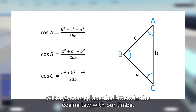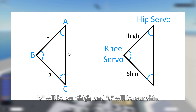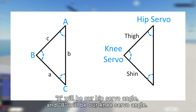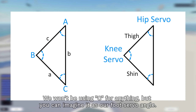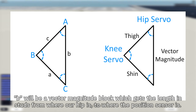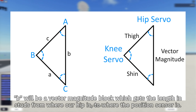We want to replace the letters in the cosine law with our limbs. C will be our thigh, and A will be our shin. Capital A will be our hip servo angle, and capital B will be our knee servo angle. We won't be using capital C for anything, but you can imagine it as our foot servo angle. B will be a vector magnitude block which gets the length in studs from where our hip is to where the position sensor is.